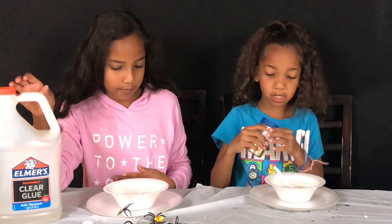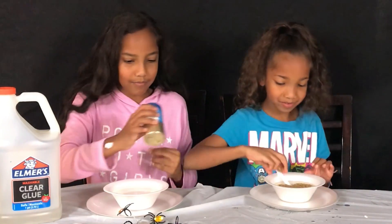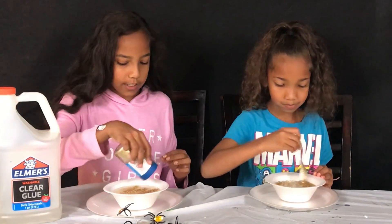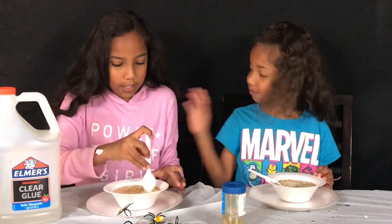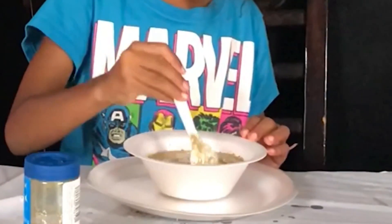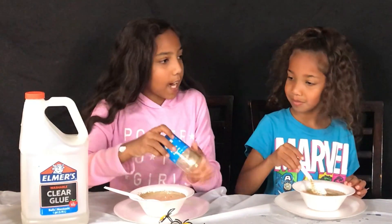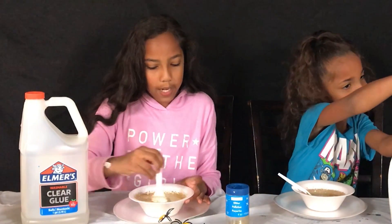So now we're going to be adding the glitter — not too much. First, after we mix it, we're going to be using the clear tide that we finally got. It looks beautiful from here. I think I want to add some more gold glitter. Janiyah, should we add the tide first or the spiders and the bugs?